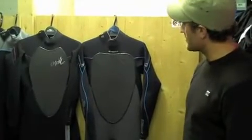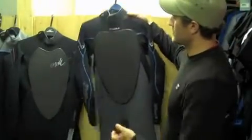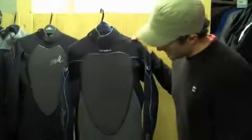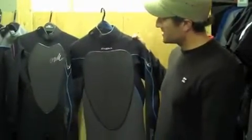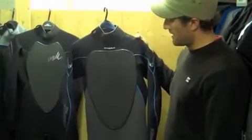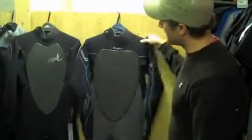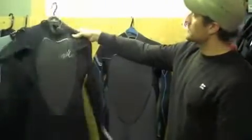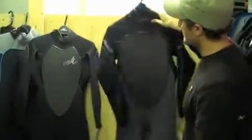A lot of interest we've had has been towards this suit, which we're happy to introduce — the Psycho 3. Moving forward from the Psycho 2, everyone's interested in what's changed, what's different, what's so much better, and I'll run through that for you now. We've got both suits here — the ladies Psycho 3 and the men's Psycho 3.